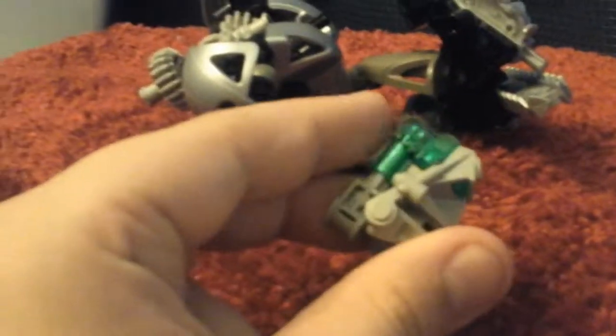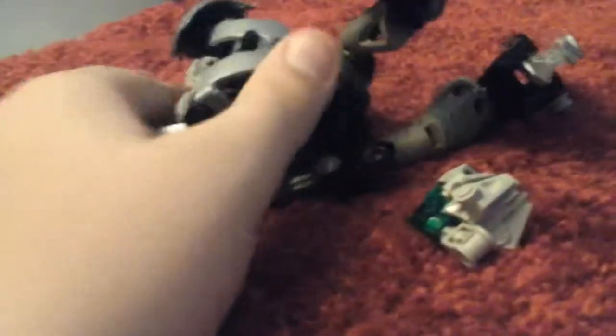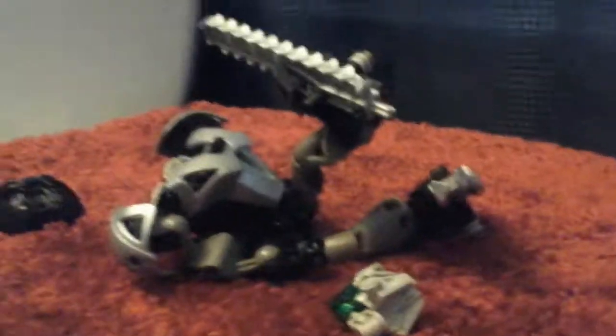He also has the little half pin, half axles, which is neat. And he has a consistent color scheme. The only part that's not that consistent, but I still like, is a little bit of contrast with the green eye stock and the Nuva armor. But the Nuva armor goes in with the color scheme because it is chainsaws. Again, a good set. I kind of disassembled him for this video.